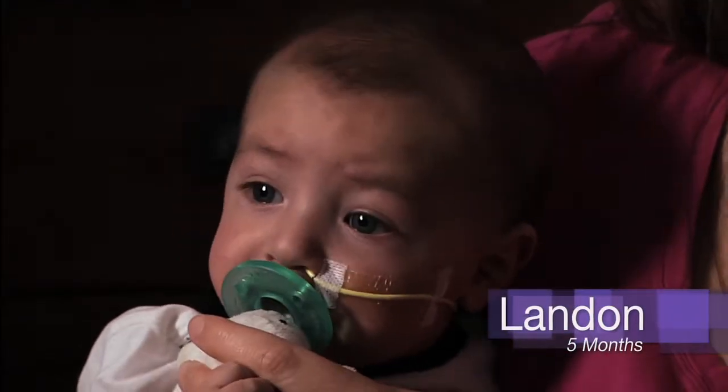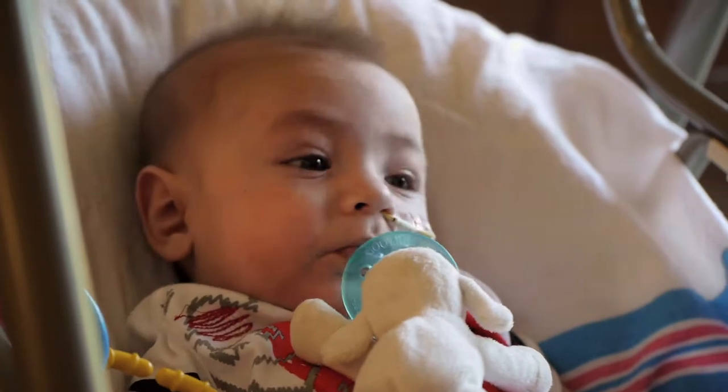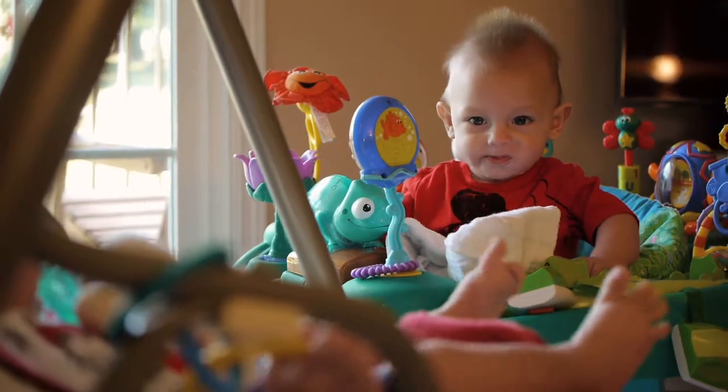My name is Michelle and this is my five-month-old baby boy Landon. He has hypoplastic left heart syndrome and he's recently had two open-heart surgeries at Cincinnati Children's Hospital. We found out we were actually having twins two weeks into it because we really wanted boys — and we got two.